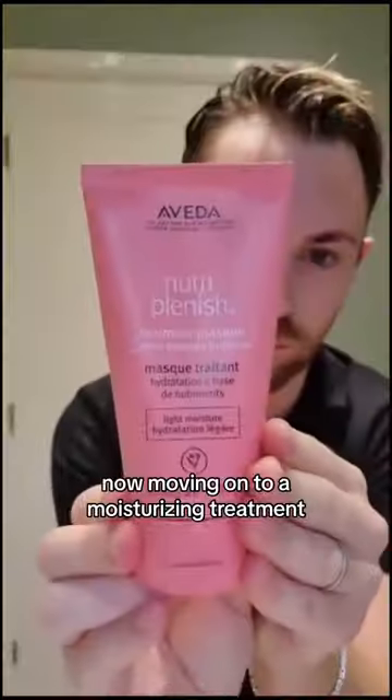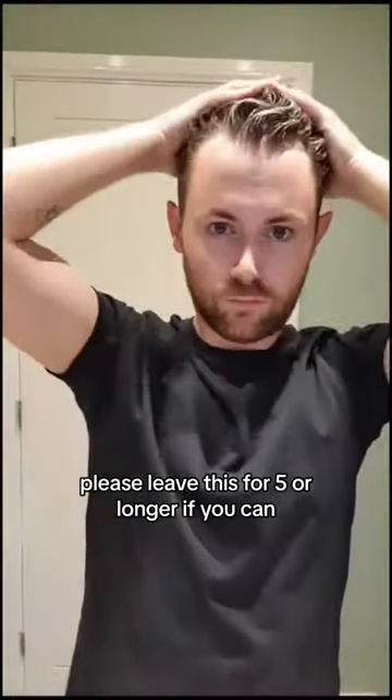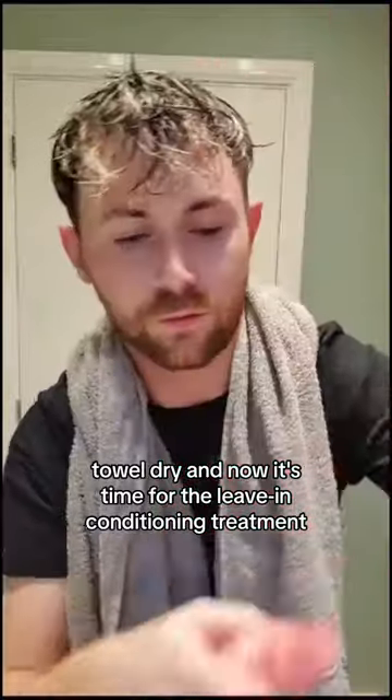Now moving on to a moisturizing treatment for four times more hydration — hello, yes please! Leave this for five minutes or longer if you can. Towel dry, and now it's time for the leave-in conditioning treatment — you know I love this product.